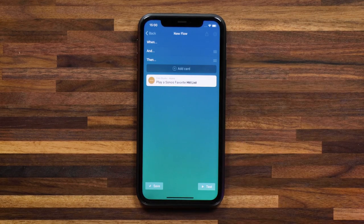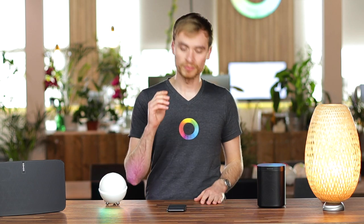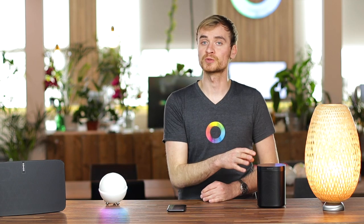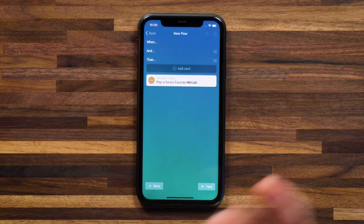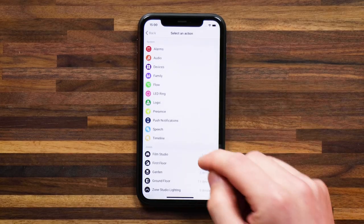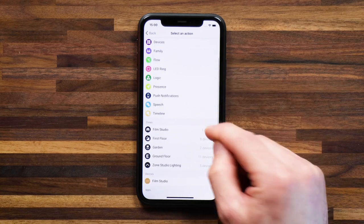This is a relatively simple flow — I'm coming home and the Sonos speaker will start playing that hit list. Now I want to combine that with the lights turning on, so I'll hit 'add another card' and head to my film studio zone.